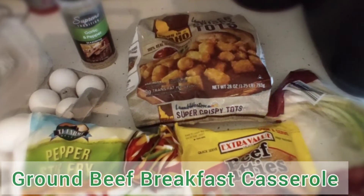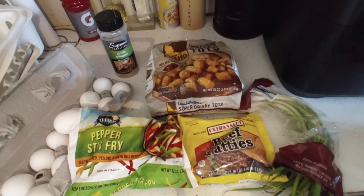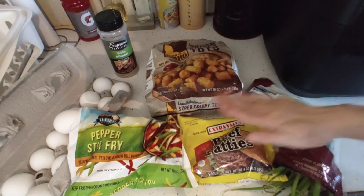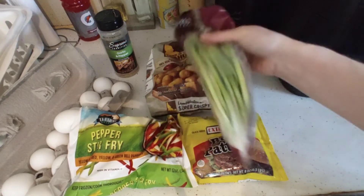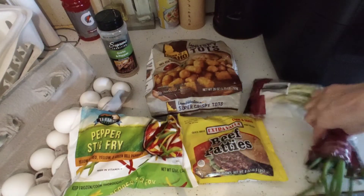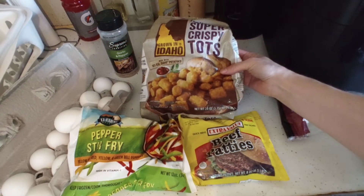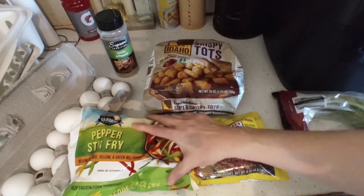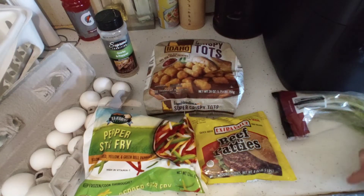We're going to make a pantry friendly Mother's Day dish. This is an egg and beef casserole. You're going to need some ground beef, some green onion, about a cup to a cup and a half of tater tots, a half a cup of bell peppers, six eggs, and then black pepper and garlic.